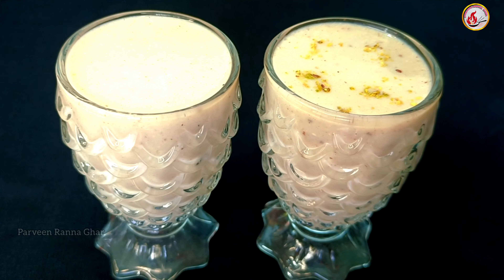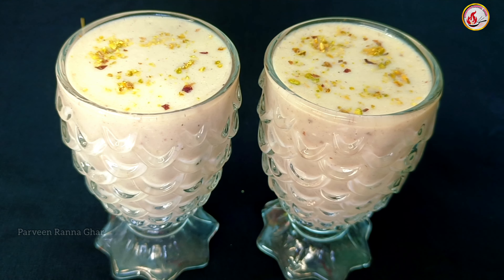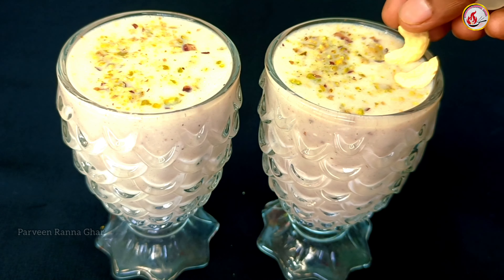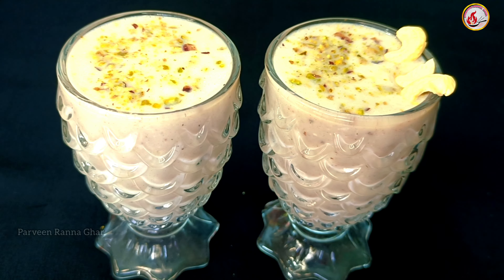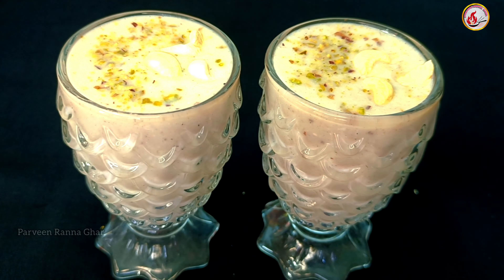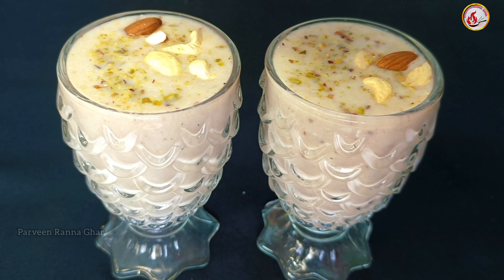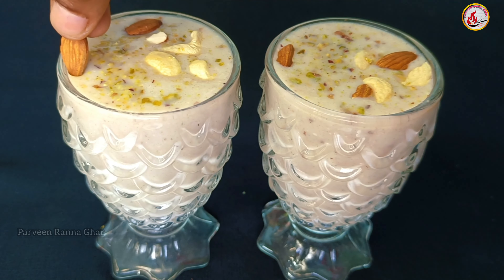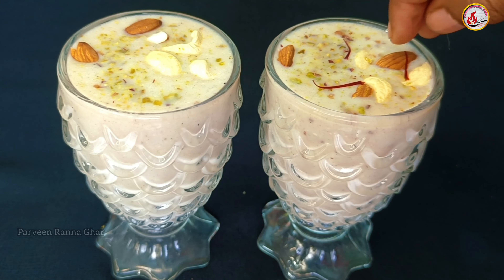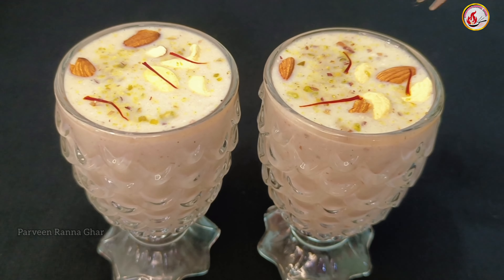The first time, we will get a few more fruits. We will make a few fruits. When we take the plant, we will take a few fruits and will have to give it a few fruits. We will take a few fruits and fruits.